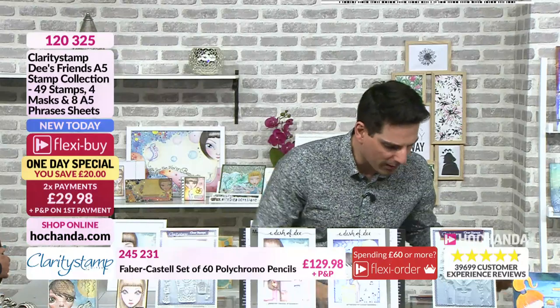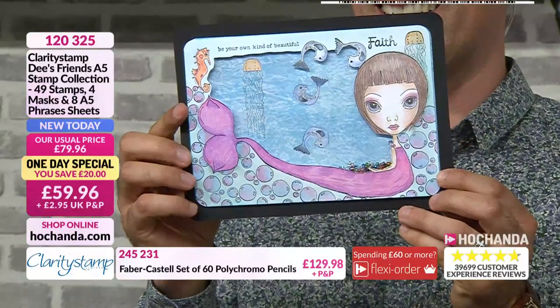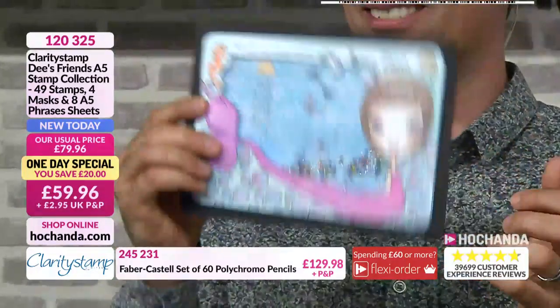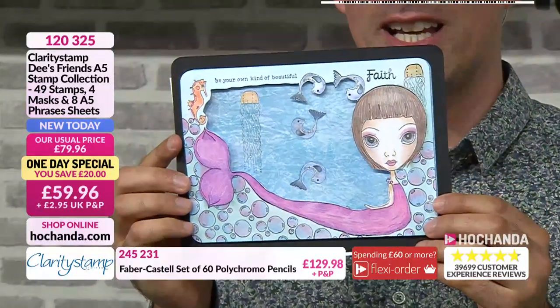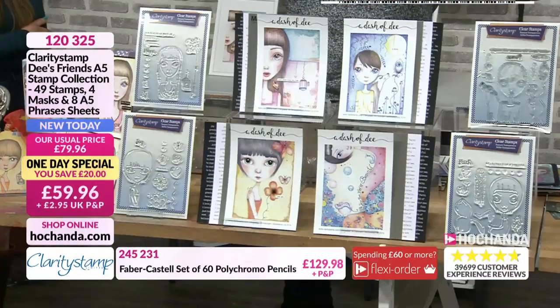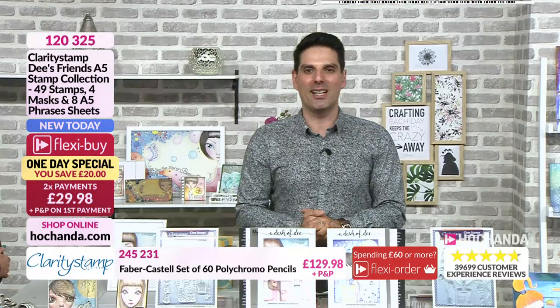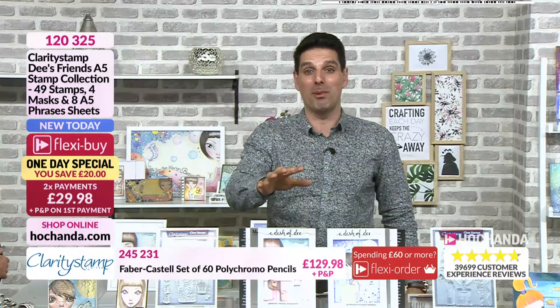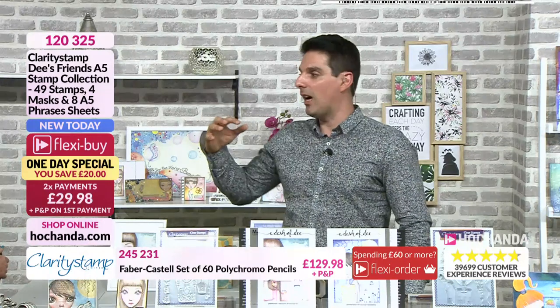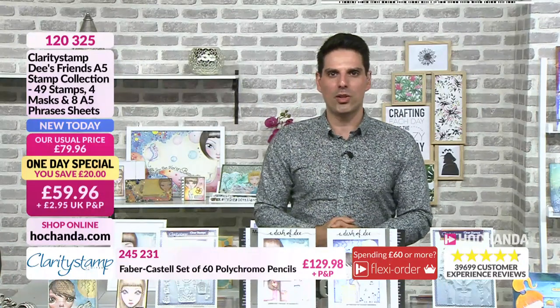I've got to show you one more — look at this. From Carol. Use your imagination; have some fun with these. We have to move on, but what you're getting is something extremely special — 70% of the stock is gone. Item number 120325. Don't forget the Flexi Payments.